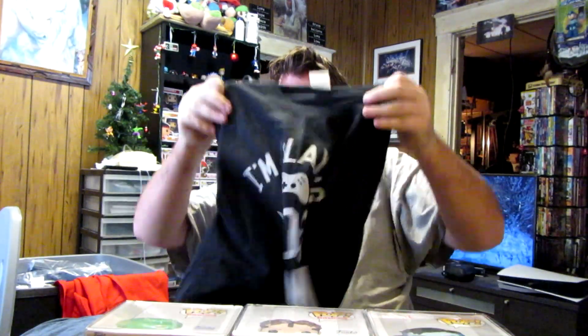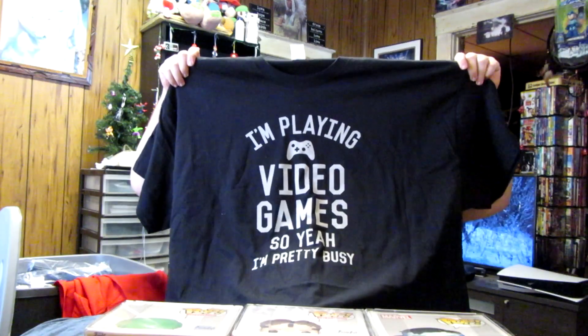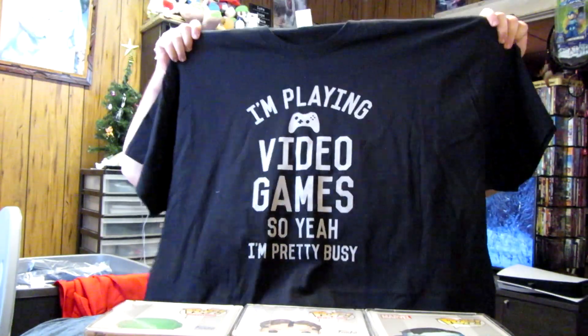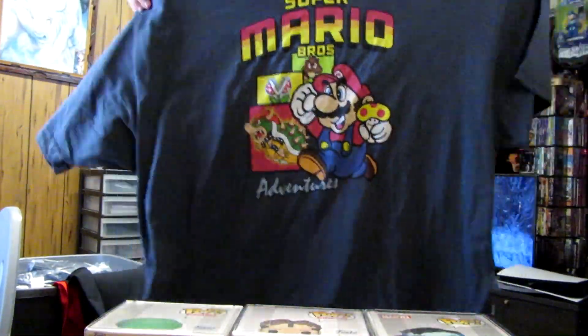Okay, then this shirt. I'm playing field games, sorry I'm busy. And then I got the Super Mario shirt.